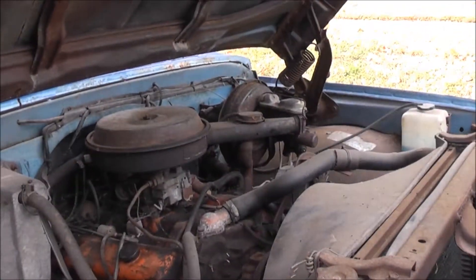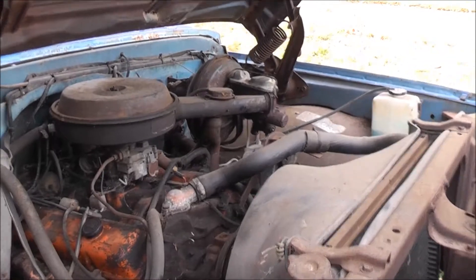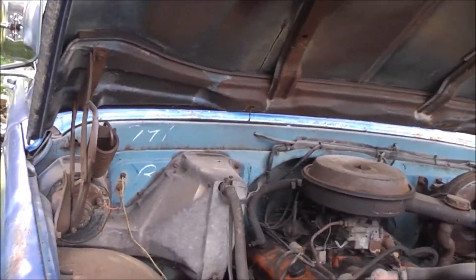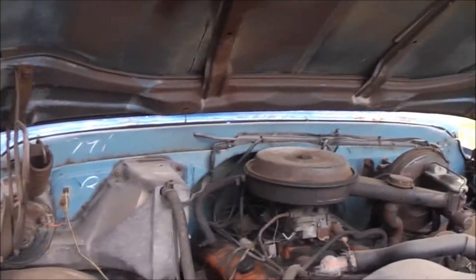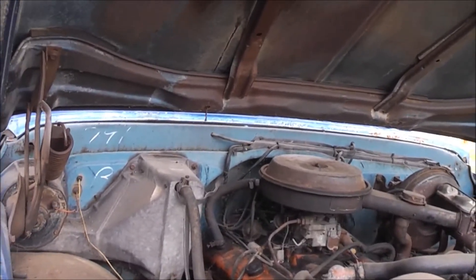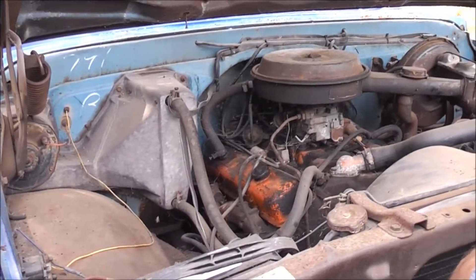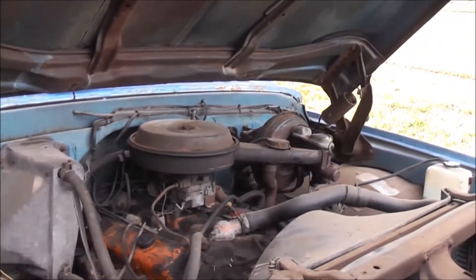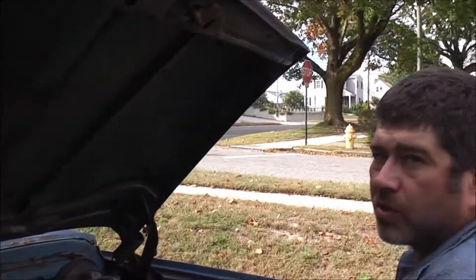Go buy one that needs nothing for 35, 40 grand. You want to go walk into one of them robber barons — somebody that buys these from restorers. We were looking at patch panels for this thing — dirt cheap. Part of the fun is doing it yourself. Then you know what you got, you learn the vehicle, you know every nut and bolt on it — it's yours. You built it. I basically bought a VIN number is what I did.